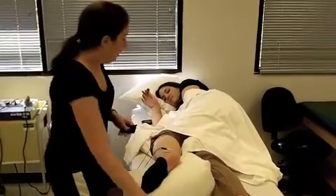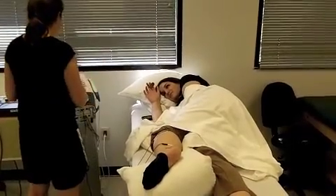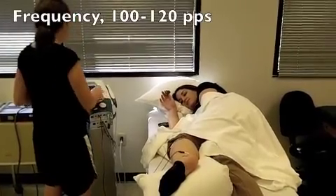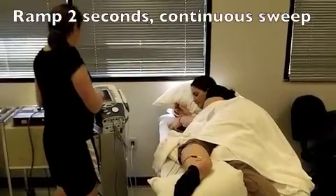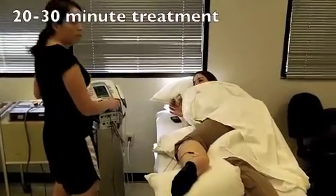Once we have the pads on, we're going to go into e-stem — we're going to go high voltage. With high voltage, we're going to start off at 100. Make sure the polarity is negative. It's going to be ramped two seconds and it's going to be continuous sweep. We're going to do it for 20 minutes.